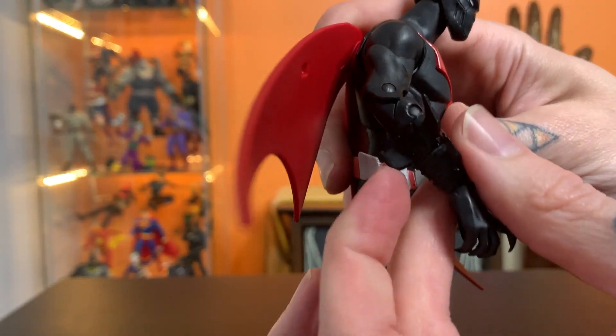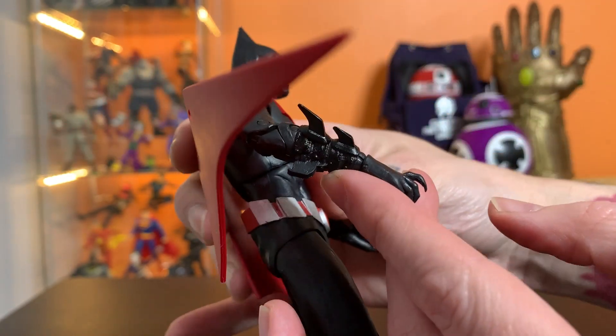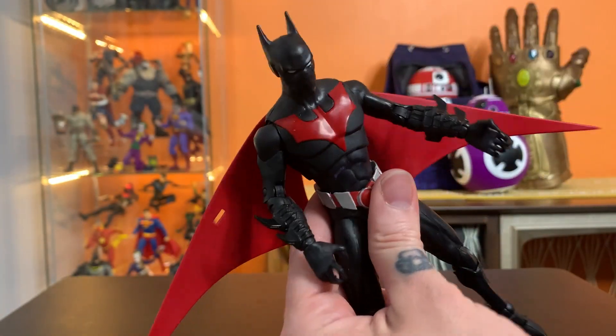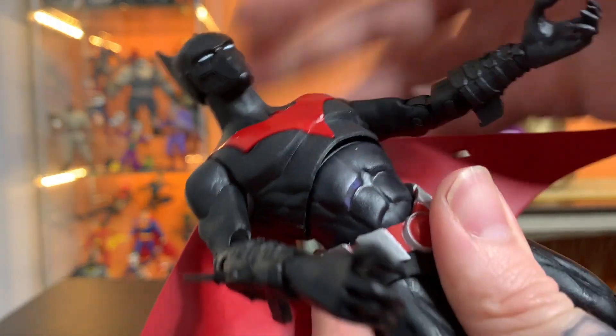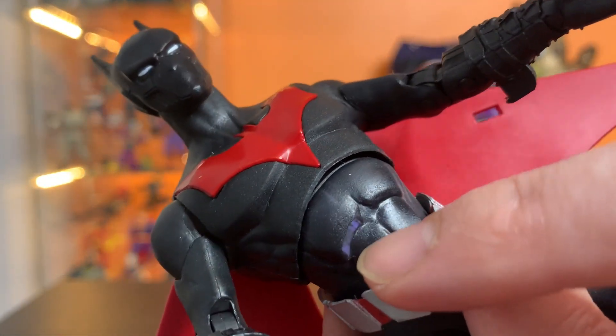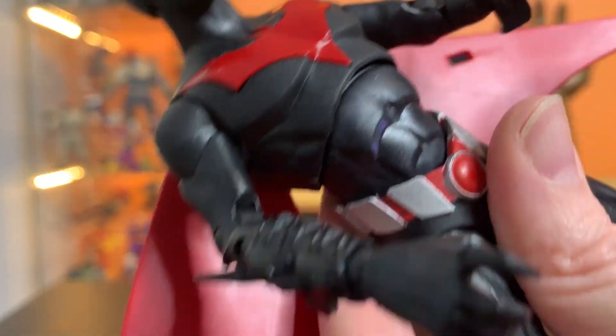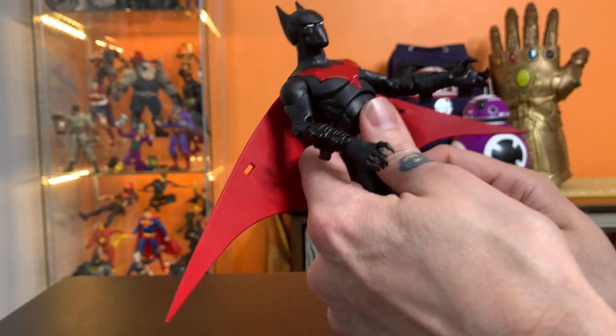You can see he's got pegs here on the bottom of his gauntlets that are meant to poke in. It looks like they missed some paint there — that's actually pretty terrible. You can see the plastic under there. That's kind of sad.